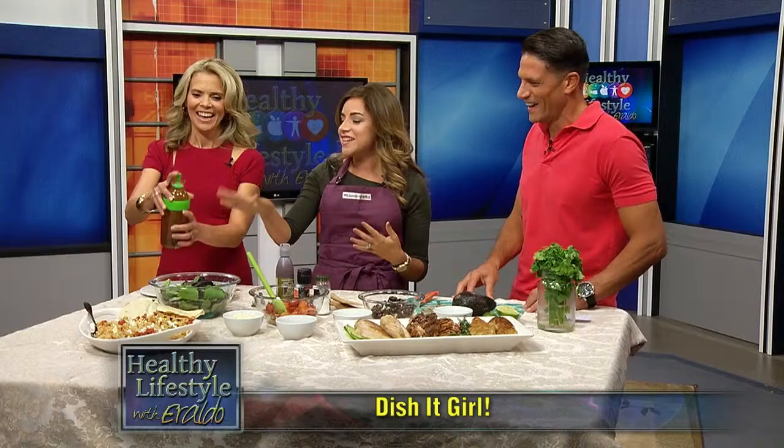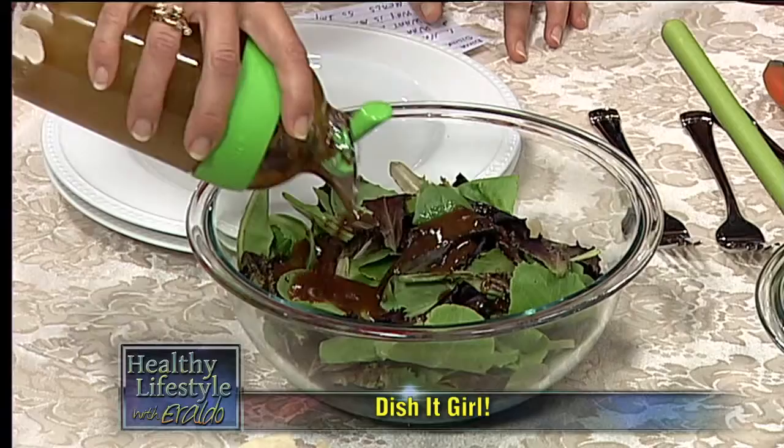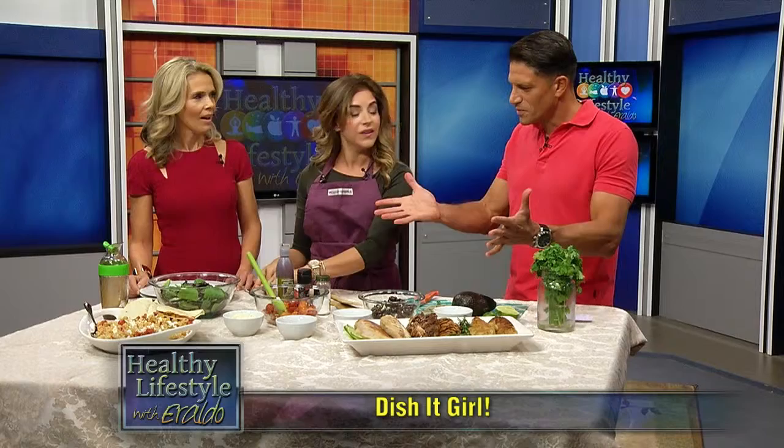Last but not least, simple chicken Milanese. We'll put a little dressing on that — just a balsamic vinaigrette, pour it on, have fun with it. This vinaigrette has some Dijon mustard, some honey, salt, pepper, a little bit of onion powder, and balsamic. Shake that up and keep it in your refrigerator for whenever you need it.